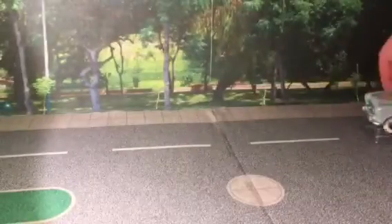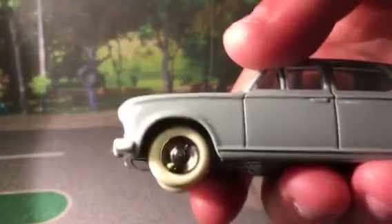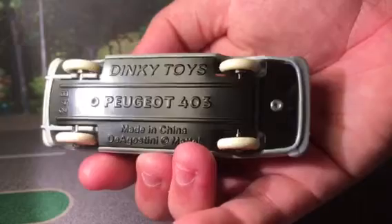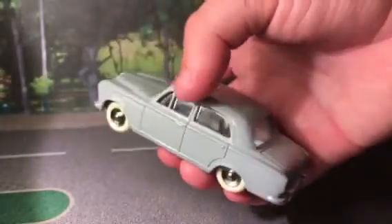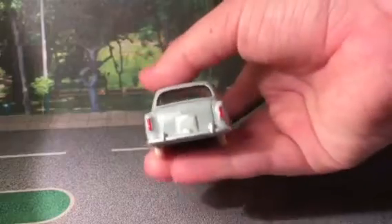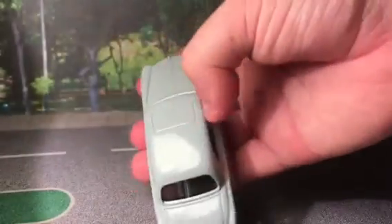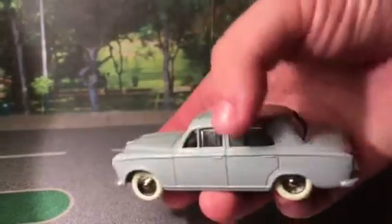Here is the model — it's in this gray-blue color with white rims and chrome centers, and a black base as Dinky Toys normally do. It says 'Peugeot 403 24B' at the top. It's got glass but no interior on this one. It has rear detailing, front detailing, and a sunroof imprint on the roof which is quite nice.